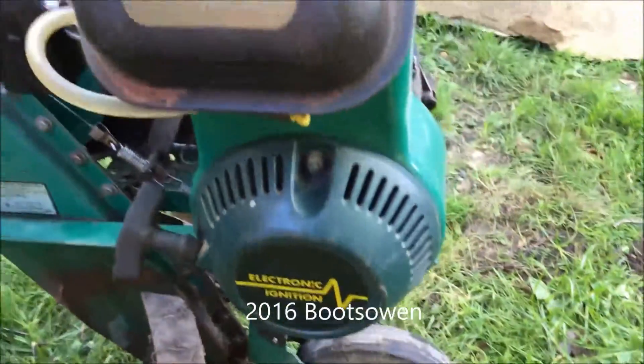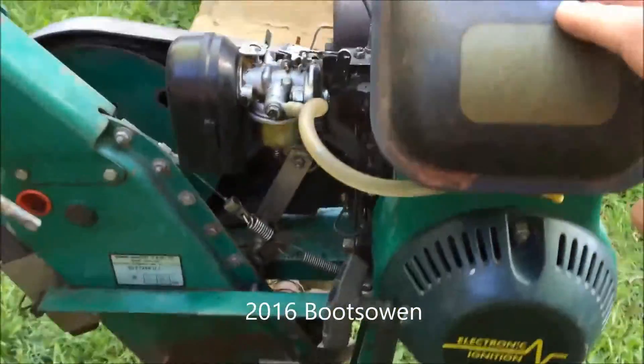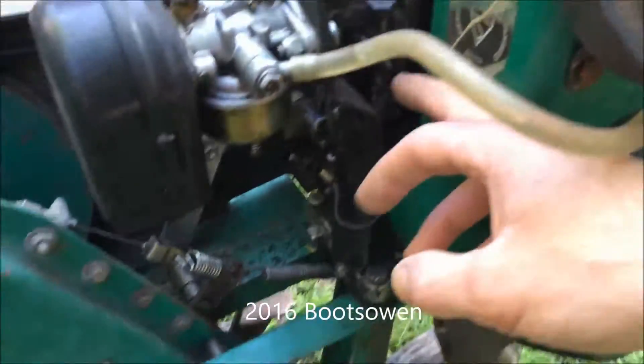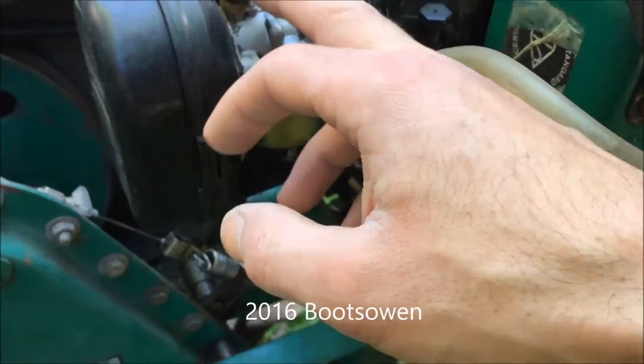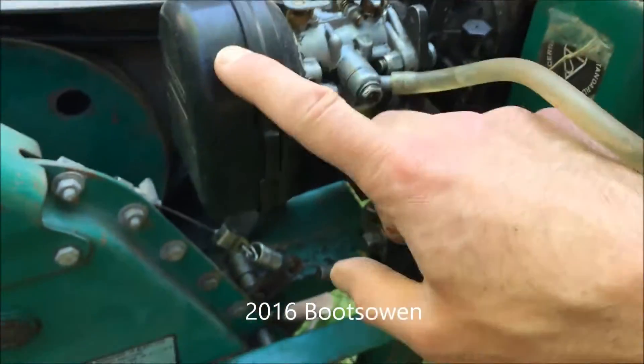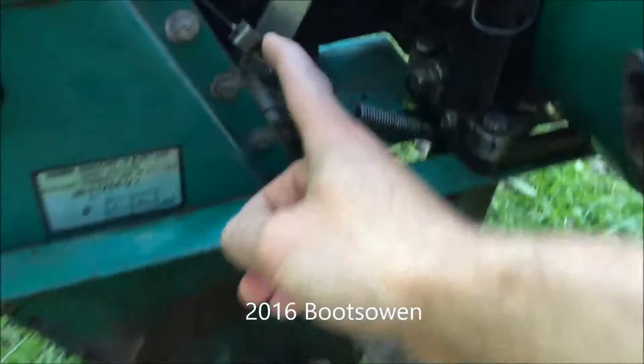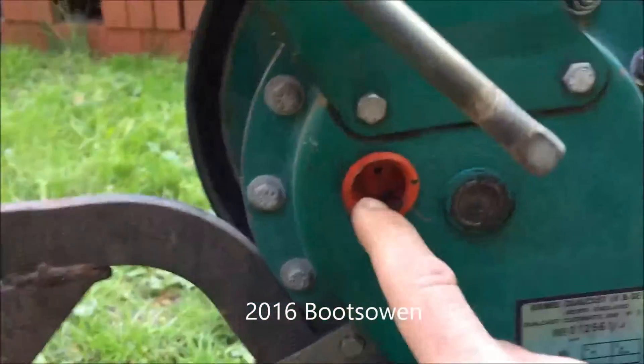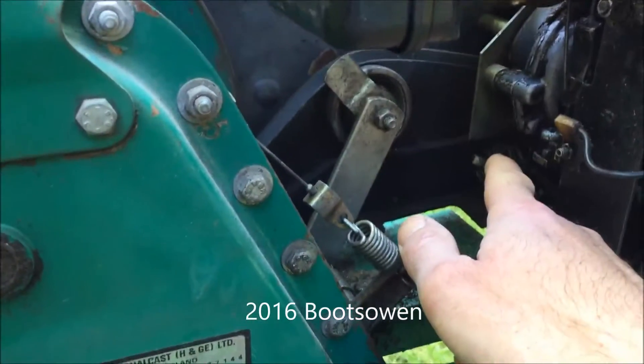On the other side we have the fuel tank up on top, the pull starter, the engine, the governor arrangement, fuel line, choke, air filter, and the clutch viewed from the other side. There's really not much to the clutch. There's the oil fill there, and that's the oil fill for the engine.